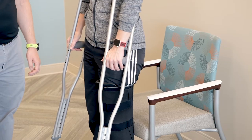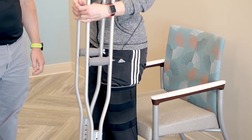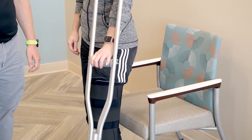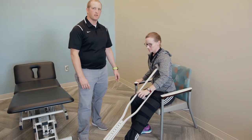Once you can feel the chair behind your legs, you'll advance your crutches into the hand on the same side as your affected limb. At this point, you'll advance your affected limb forward slightly, reaching back for the armrest of the chair with the arm on the unaffected side and lowering yourself down slowly.